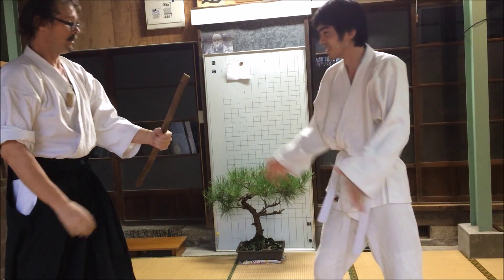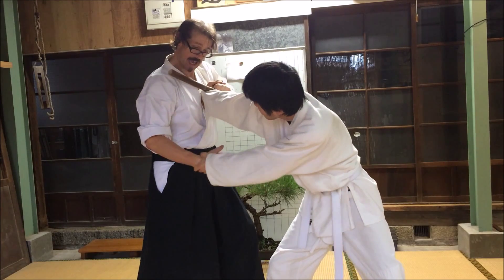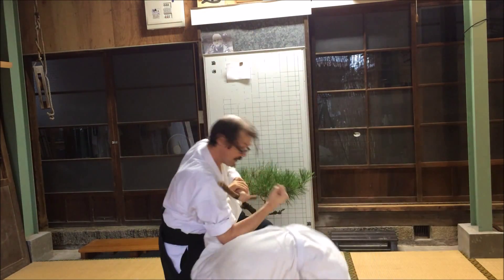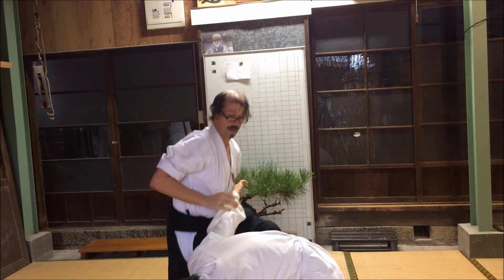I will do the same thing with the fuibo. He grabs — this time I'm locking to my chest, releasing this hand, and I strike down. Then I can strike the back of his head, his back, or kidney.